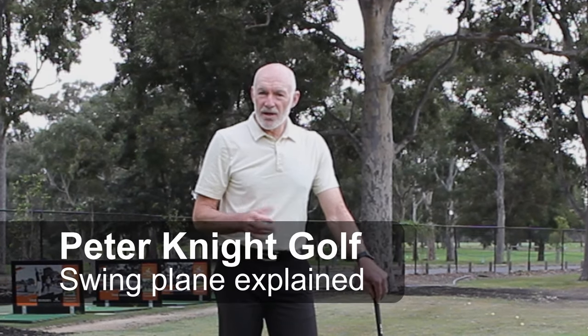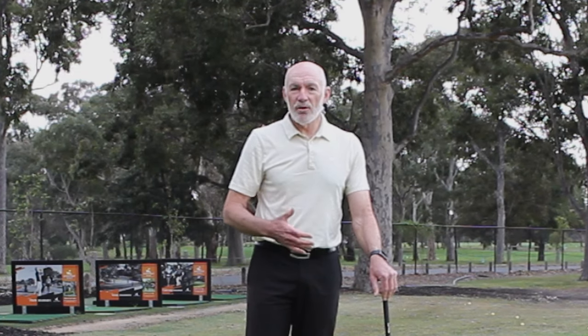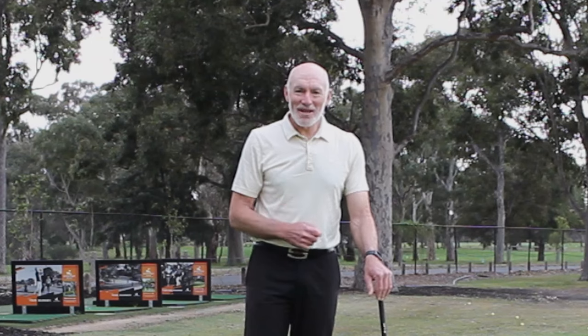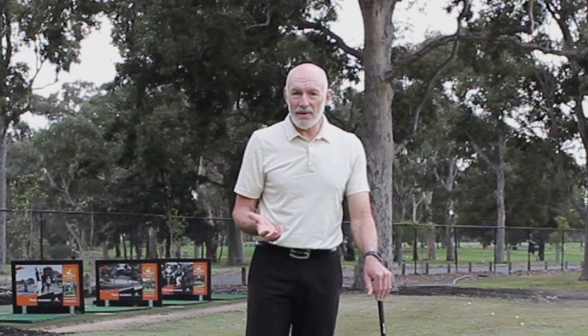The term swing path and swing plane are sort of used interchangeably. Most people feel that they sort of mean much the same thing. But there's a lot of confusion about where the club should go and how you can monitor the movement. If you're one of those people, watch this video — I'll show you an easy way to not only know where the club should move, or what the swing plane should be, but how to achieve it.